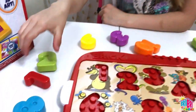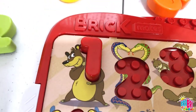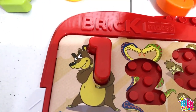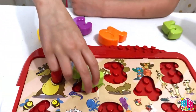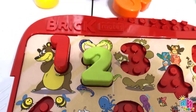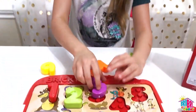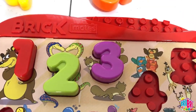Let's start with number 1. It's red. Red is rojo in Spanish. Number 2 is green — verde. Number 3 is purple — morado.